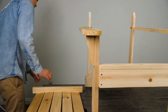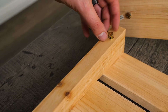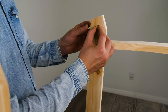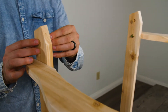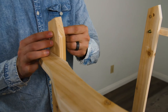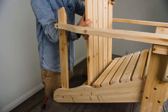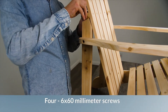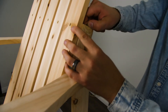Insert two barrels into the bottom of the seat and two into the back support bar. Place the backrest so it's aligned with the pilot holes. Hold the barrels in place with a screwdriver and feed four 6x60mm screws into the barrels and tighten.